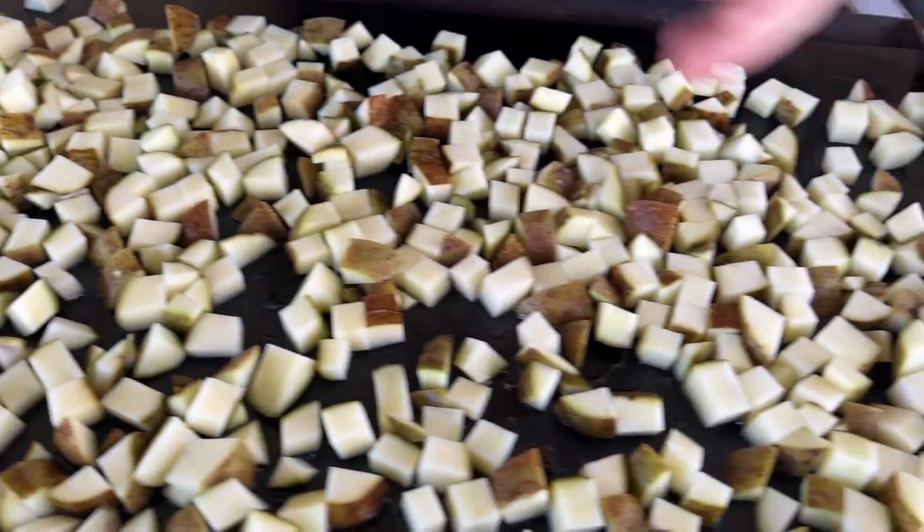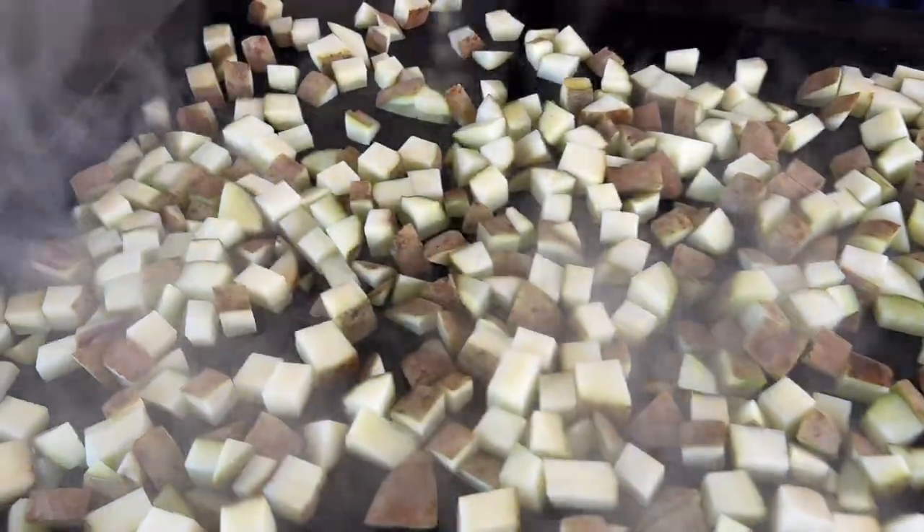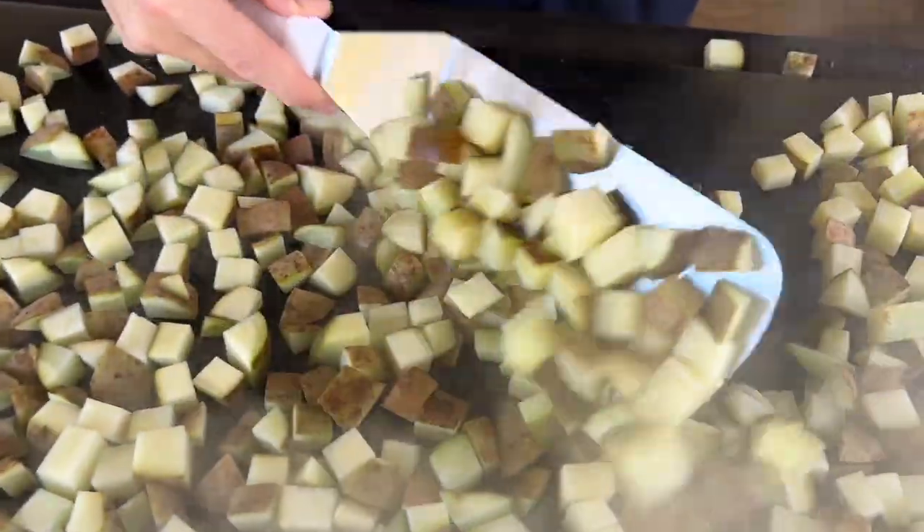Once we start frying them, we'll take them off the flat top, let it preheat a little bit hotter, we'll have our flour ready, and we're going to put one of those big sweet yellow onions in there too to help all the flavor. Stay tuned. It's been exactly 10 minutes and you can see the moisture starting to escape the potatoes.